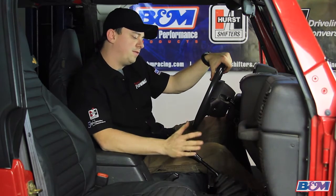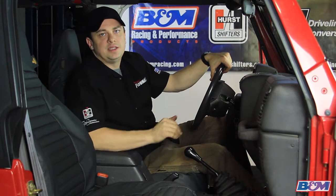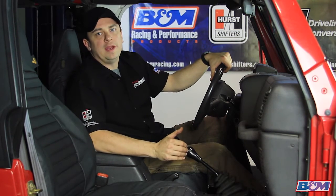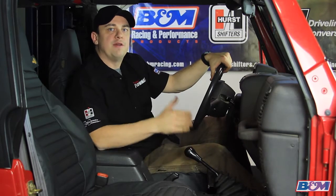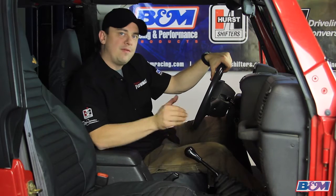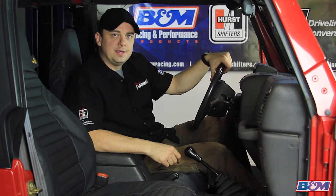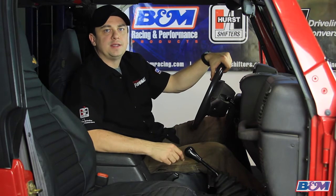First we're going to remove our stock shifter. You remove the ball, boot, and center console. That gets you to your secondary boot and floor plate, and once those are all removed, you have four bolts left that hold the shifter assembly to the transmission. Everything is done inside the vehicle, so if you have minimal mechanical experience and you follow our detailed instructions, it should be an easy process.